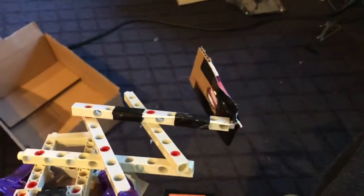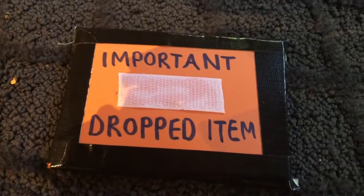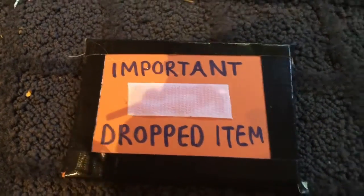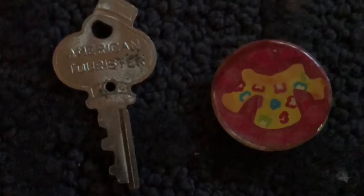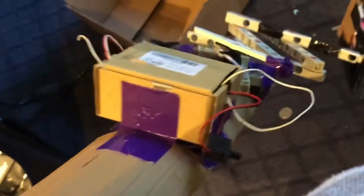We will now have an RC arm demo. As you can see, I have dropped some items down there — a mystery important item pre-velcroed because I drop it a lot, and we have some magnetic items: a key and something I put a magnet on. First I'm picking up that mystery velcroed item and I bring the arm up to me using the remote control.